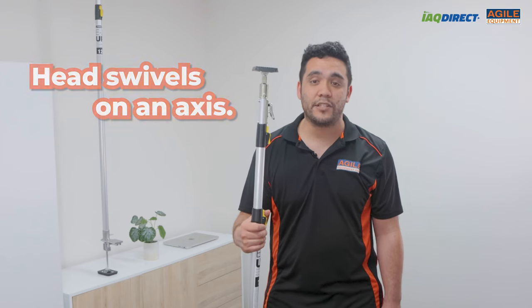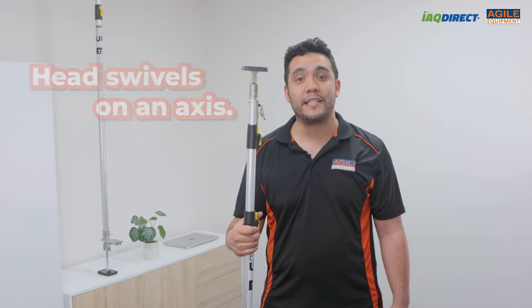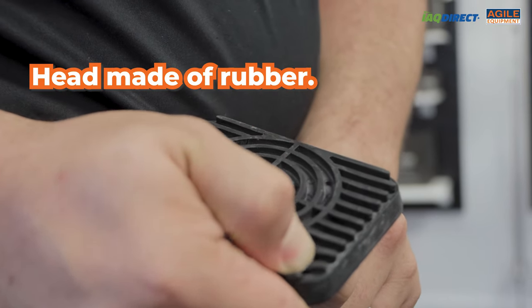A great feature about the pole is that its head can swivel on an axis. This means that even if the roof is angled the pole can easily stay in place. Also because the head is made of rubber it means it's gentle on all surface types.